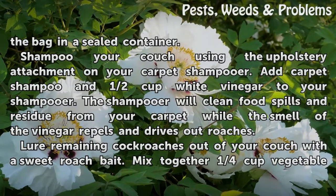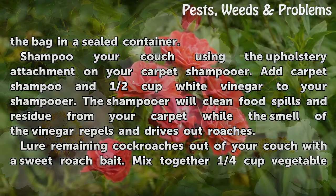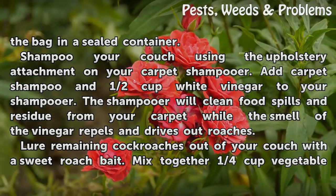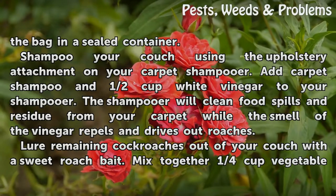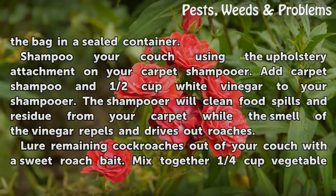Shampoo your couch using the upholstery attachment on your carpet shampooer. Add carpet shampoo and half a cup of white vinegar to your shampooer. The shampooer will clean food spills and residue from your couch while the smell of the vinegar repels and drives out roaches.